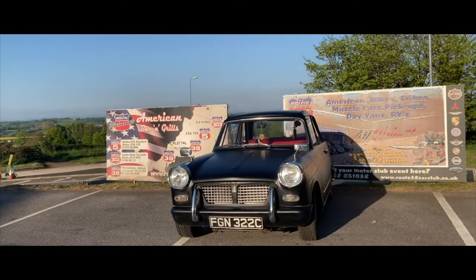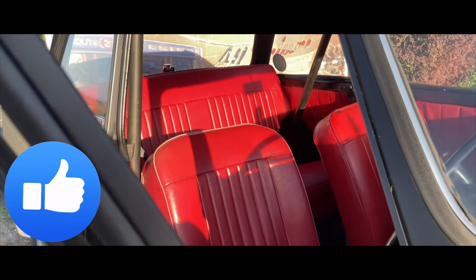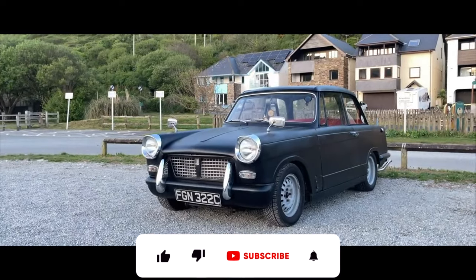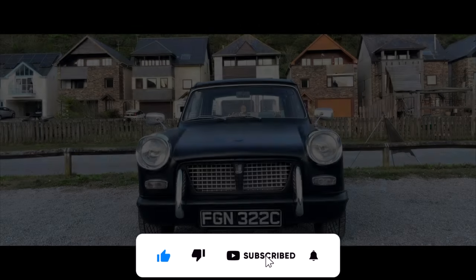That concludes the test drive and cable adjustment video — ready for a road trip in a couple of weeks' time, so keep your eyes peeled for that. Please do like the video to help with the algorithm and subscribe if you're a legend. I'll see you in the next one.